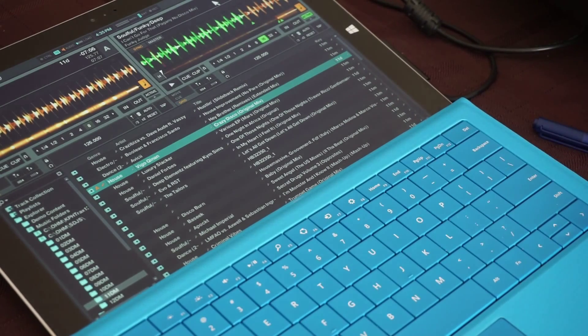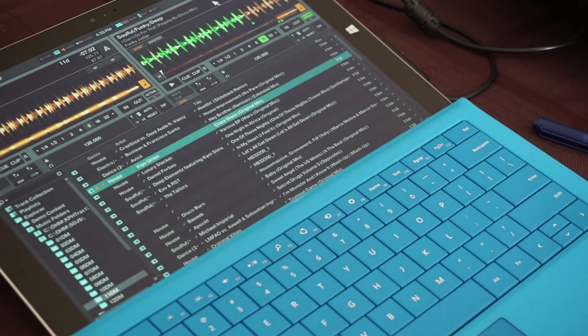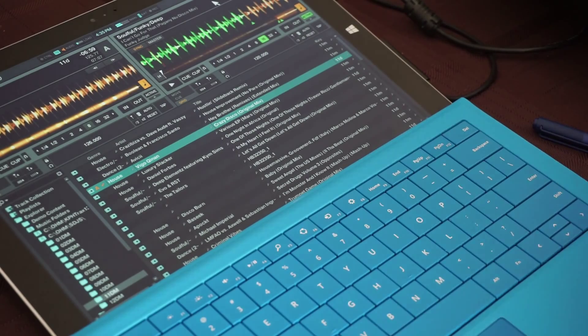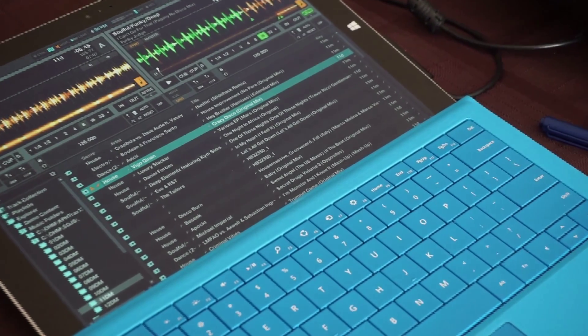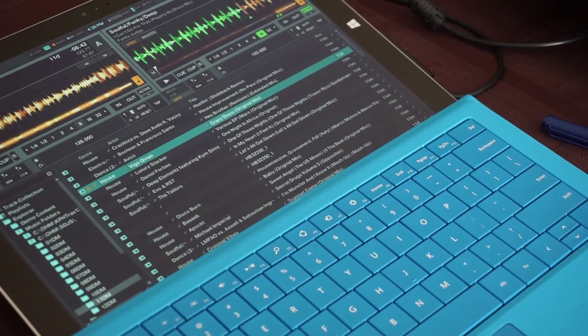Just so you can figure out the capabilities, let's go ahead and play something. As you can see, it runs fine — no problem. I can do whatever I want as far as mixing goes. And the latency — I'm not sure if you can see it in the video — is minimal at best. I've got no problems with latency whatsoever.